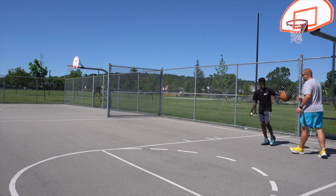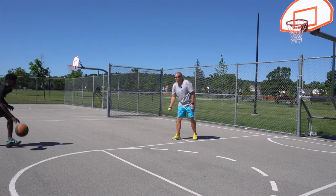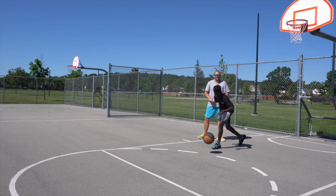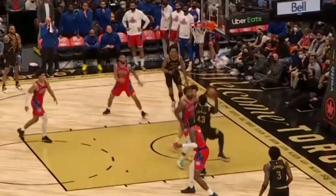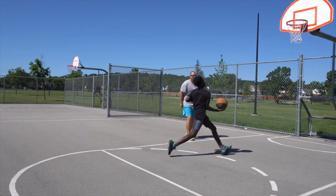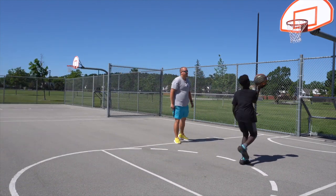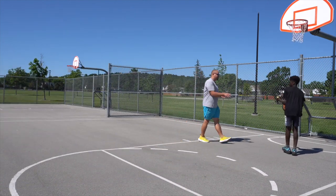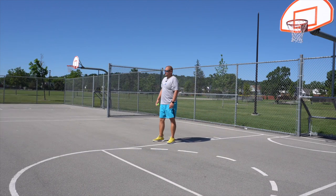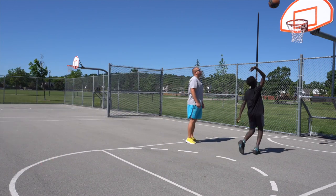Nice shot, good job. There you go, that's one. We'll go two more. By the way, Pascal Siakam is amazing on floaters. We'll go two more. There you go. One more. Nice.